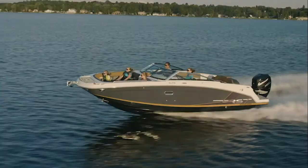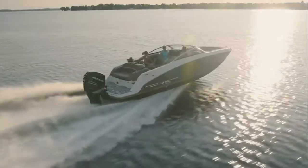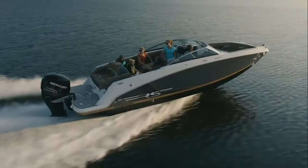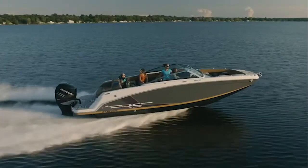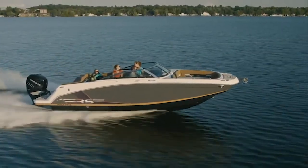We're going to spend a minute talking about the Stable V-Hull. Stable V-Hull is patented. The function of Stable V is it gets you on plane at lower speeds, stays on plane at lower speeds for tow sports, and provides great lateral stability in turns.